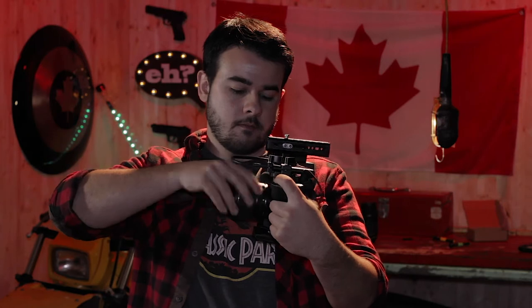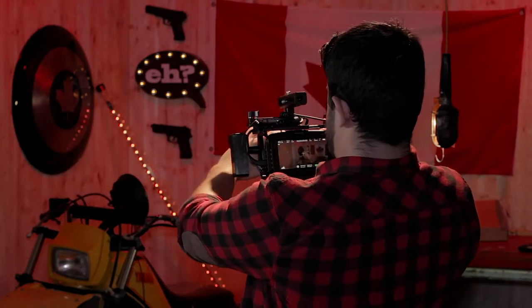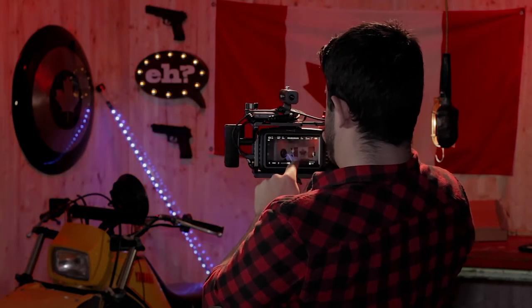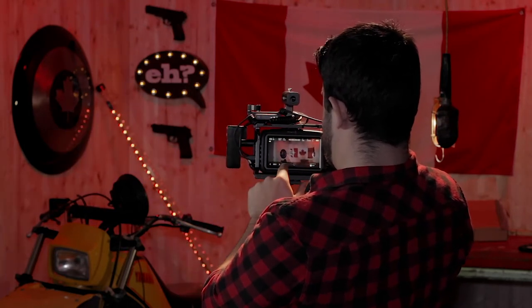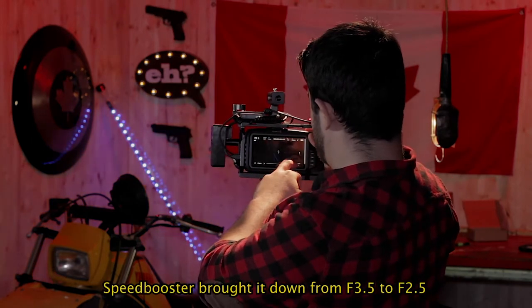Moment of truth. That actually fits pretty good. Works! Iris — get down to a 2.5 — that works pretty good. And that's how you change any EFS lens to an EF.